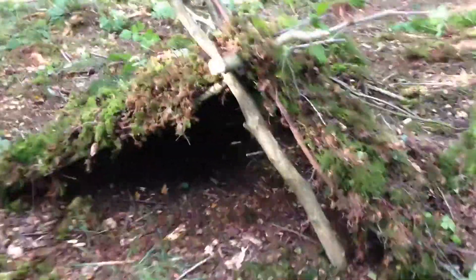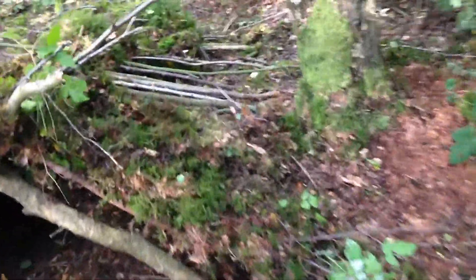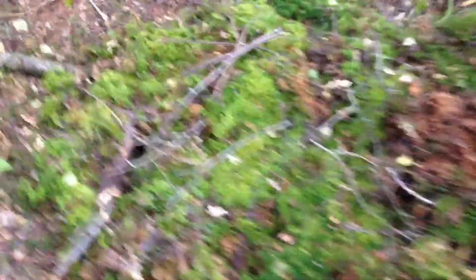We're getting close to being finished now. Just got this side patchway in the middle to fill and then I am done. The moss — I've taken it up in squares so it's like turf, so it's still joined together. There are a couple of holes there; I just spotted one. But apart from that, this shelter is going to be sweet.